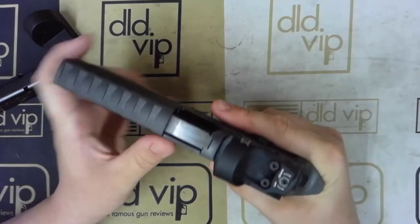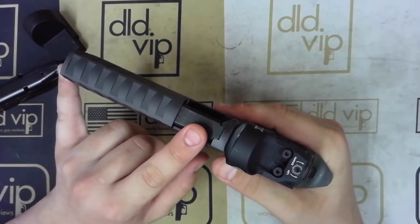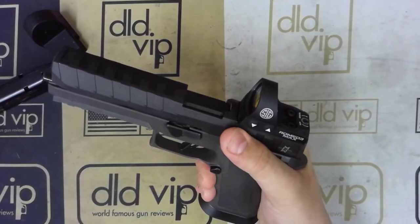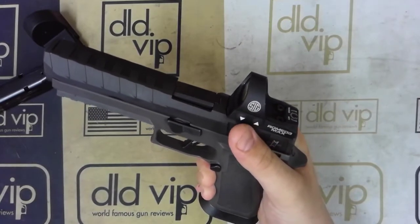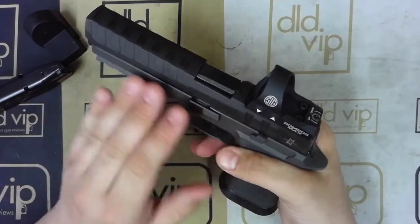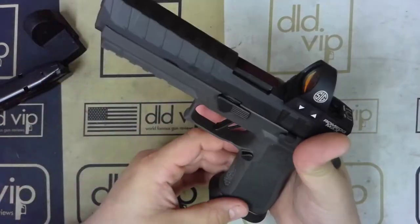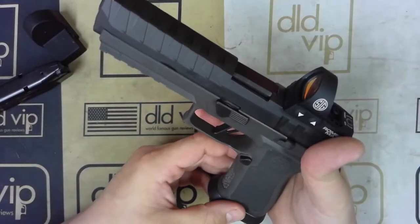It is going to be a full size P320. It is going to have a 5 inch barrel — a carbon steel barrel that does have a nitride finish. It is going to have a stainless steel slide that as well has a Nitron finish, which is nice. It has the same internal stainless steel frame with the external polymer grip module.